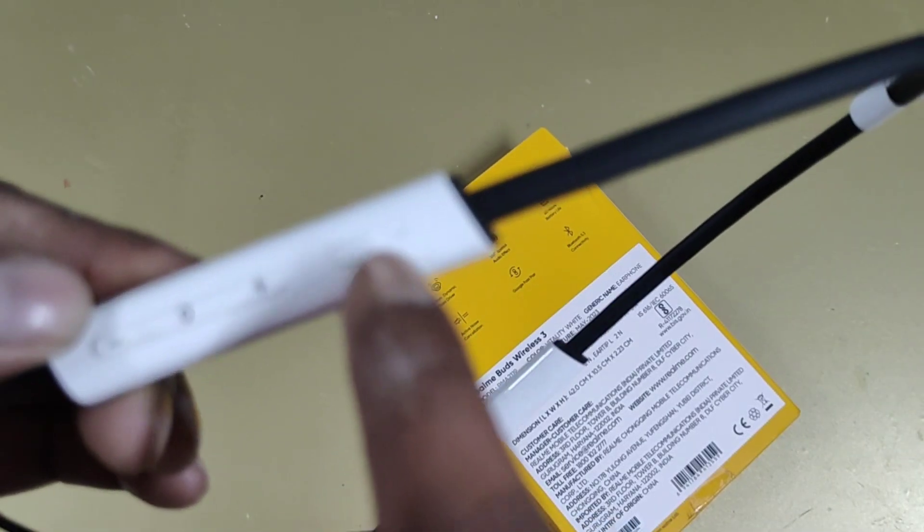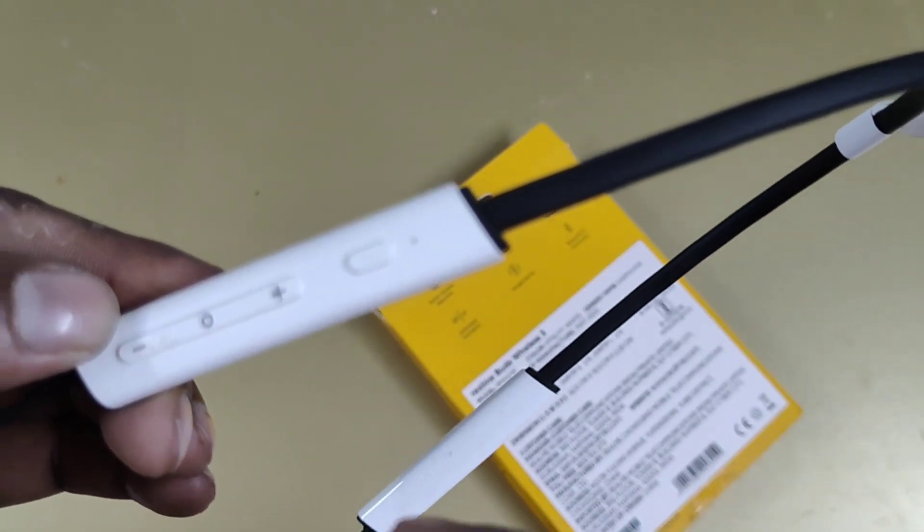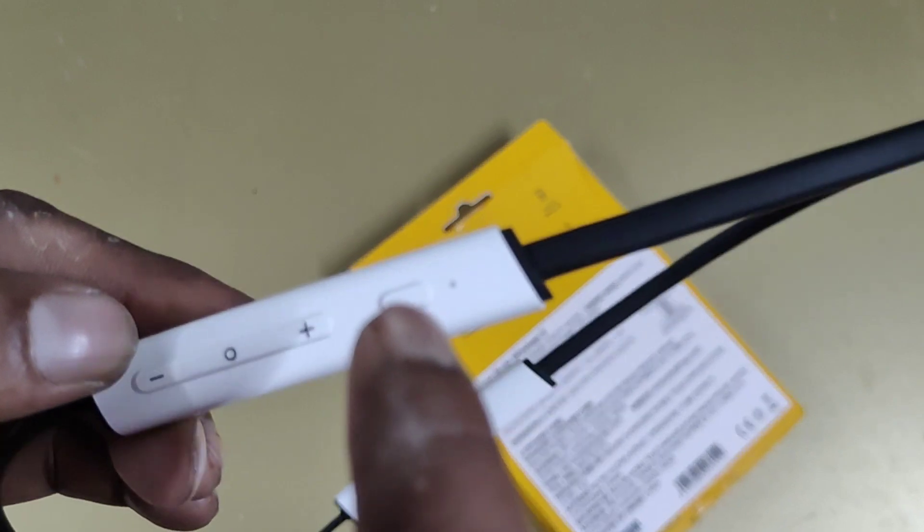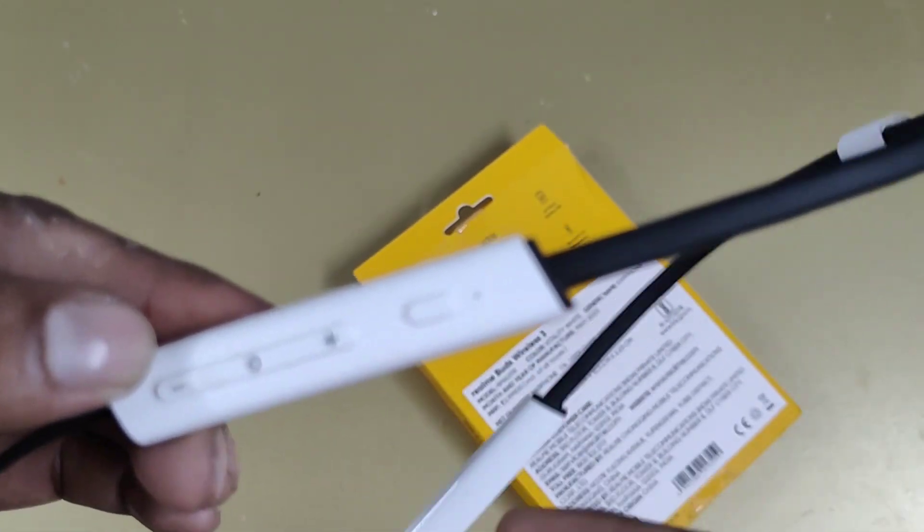If you have the game mode, it will be a mode change switch. You can switch between different modes depending on your use case.